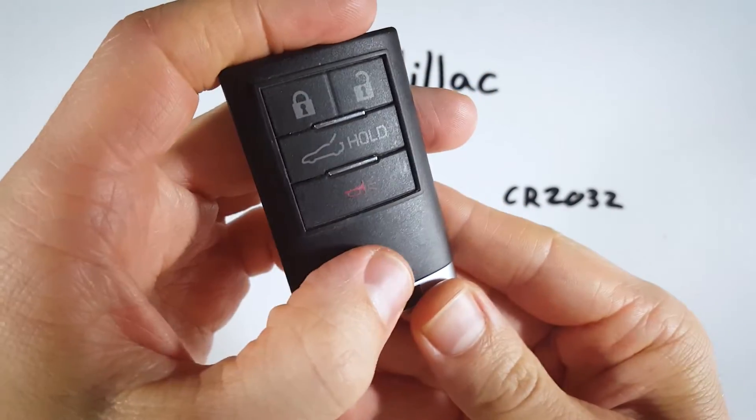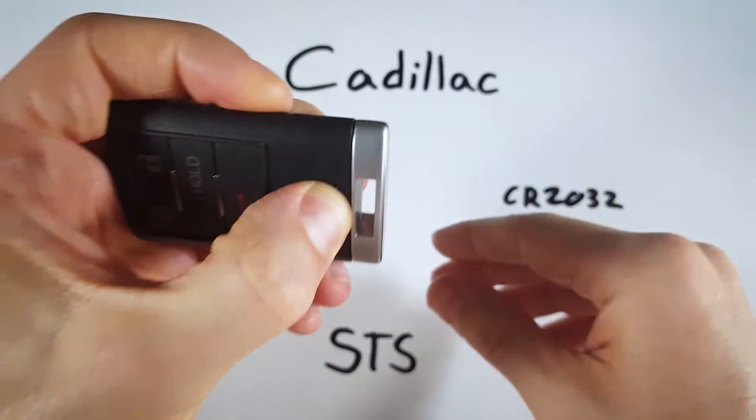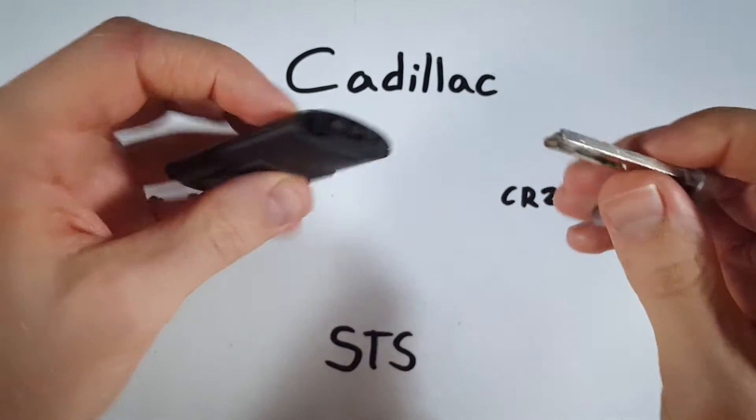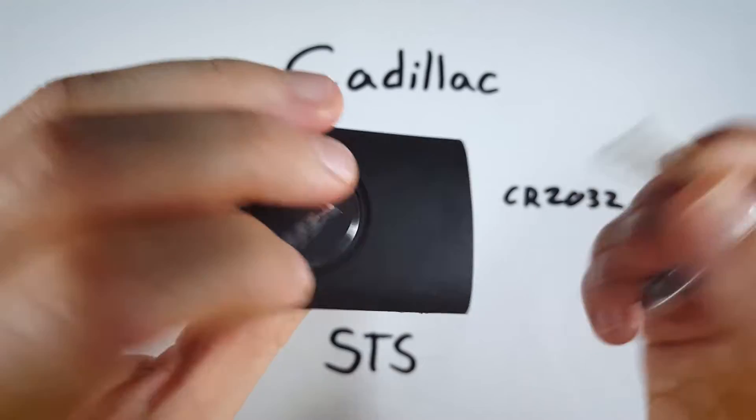The first step is to hold down the button on the front of the device and while you're holding that, pull out the internal key. Hold on to this key because we're going to use it to pry off the back section of plastic.